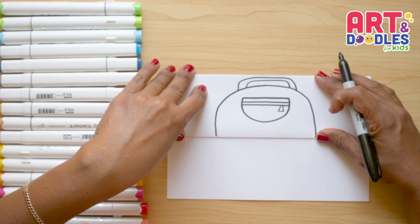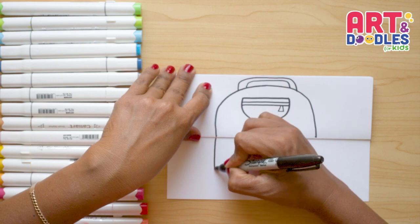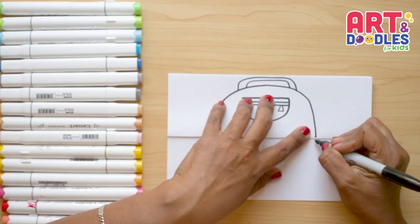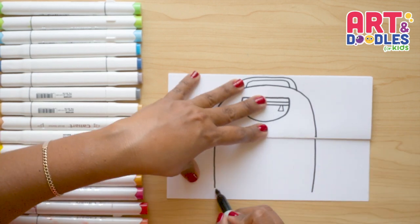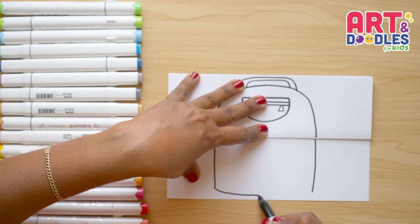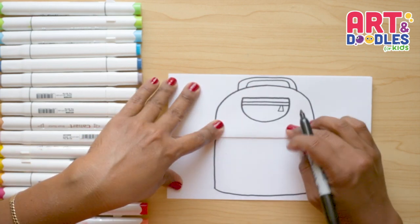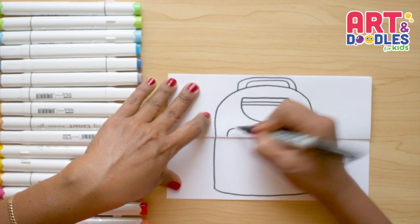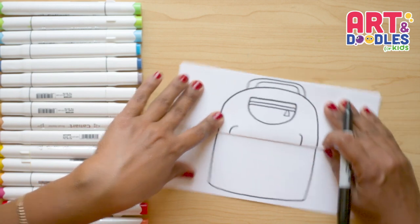Now let's cross the folding part and go down with this line, stopping before we get to the end. Let's do the same on the other side. Now let's join them on the bottom with a curvy line that goes really close to the end. Then we're gonna do a pocket on the bottom — leaving a space, doing a curve, leaving a space, doing a curve — and these are on top of the folding part.